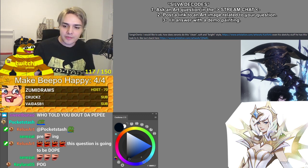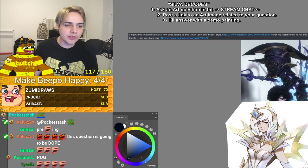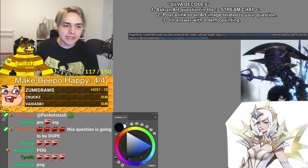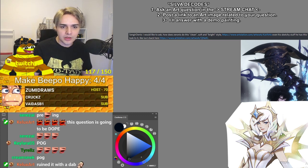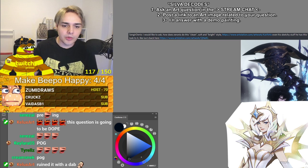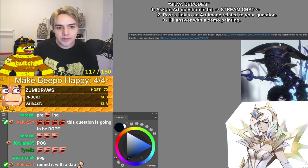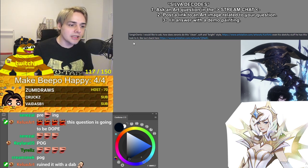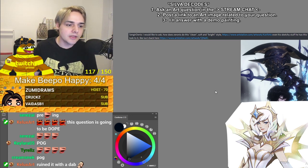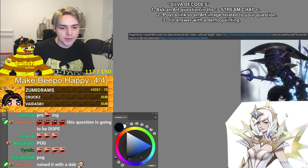Sengir is asking: 'I would like to ask, how does Zeronis do this clean, soft, and bright style?' And then link number one is the guy on the top here. Even his sketchy stuff, he has this quote-unquote clean look to it, like Lux's back here, which is the one at the bottom — the bottom girl.